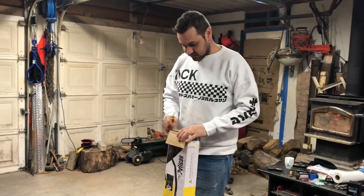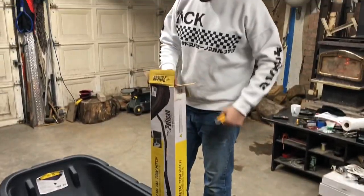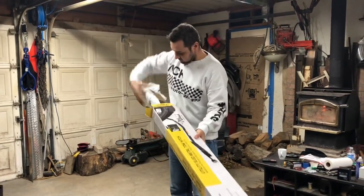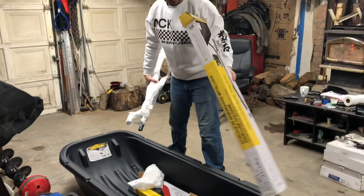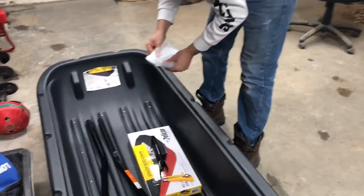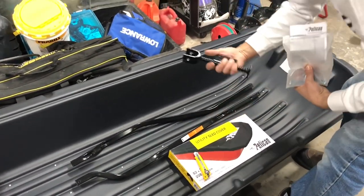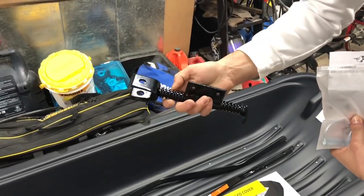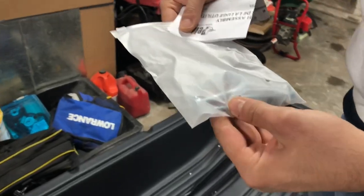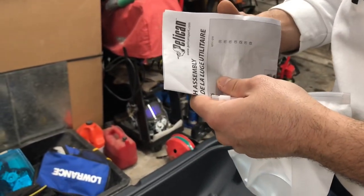First thing we're going to be doing — unboxing — is the tow hitch. Inside the kit we've got the two mounts, two bars, we've got the hitch unit here with springs for suspension, like kickback. We've got the little bag here, a couple pins, three bolts inside, a washer, a couple nuts, and the instructions of how to put it together.